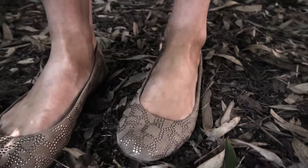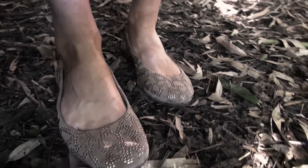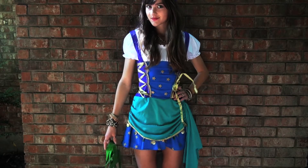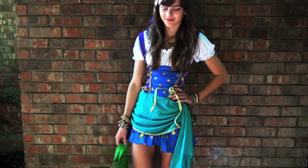Hey guys, today I'm going to show you how to do your own makeup for a gypsy costume for Halloween. So let's go ahead and get started with the makeup look.